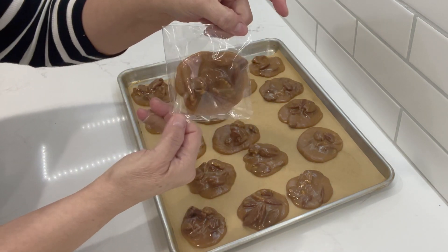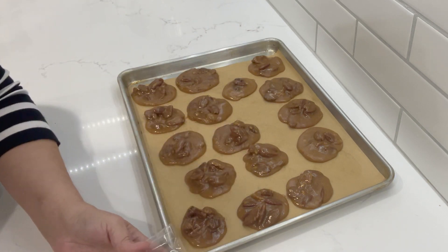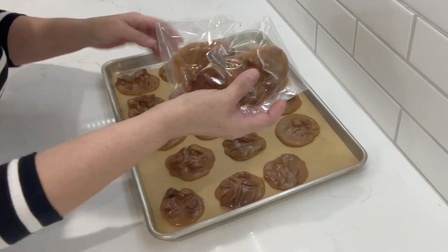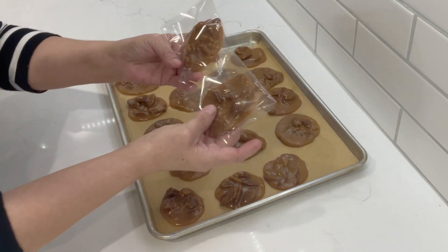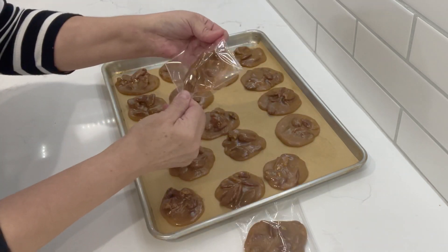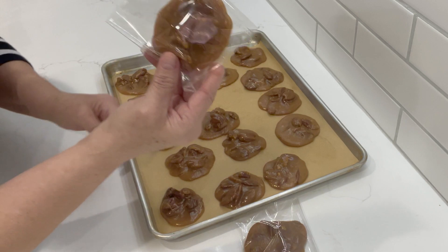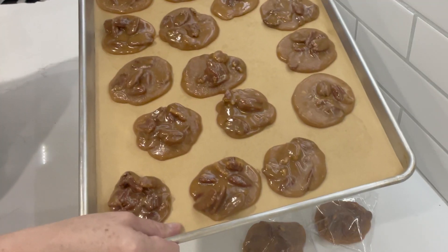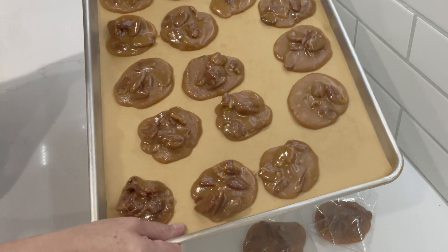Look at how pretty that looks to give as gifts! If you want to make a label and put it on there, that would make a very nice gift. This is how I like to present them on my table for the holidays. With all the germs going around nowadays, you don't want people touching things — this is a great idea for cookies and candy. Now we're going to go ahead and give these a taste!